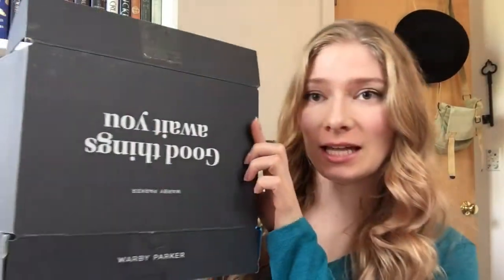Hey everyone, it's Naomi. Today I have a Warby Parker home try-on for you guys, and this is what the box looks like.